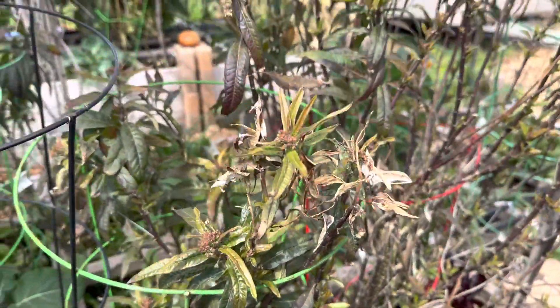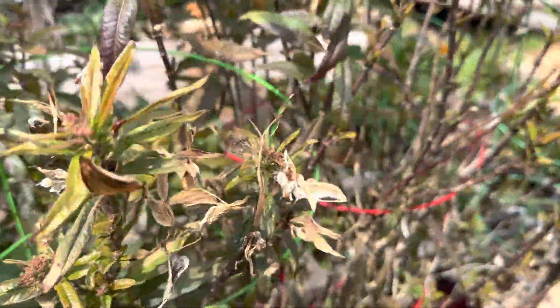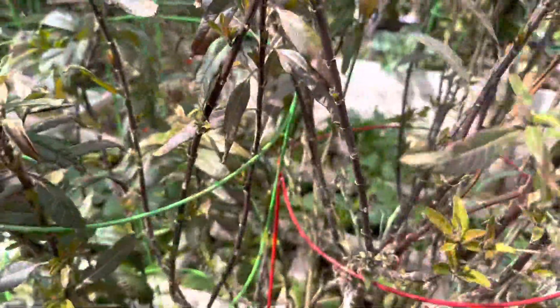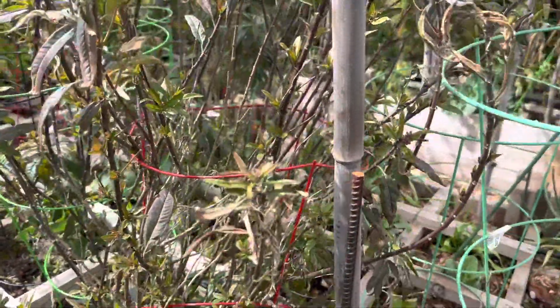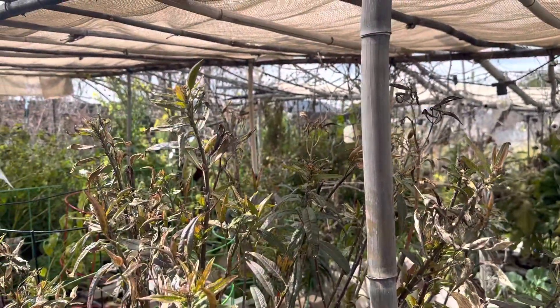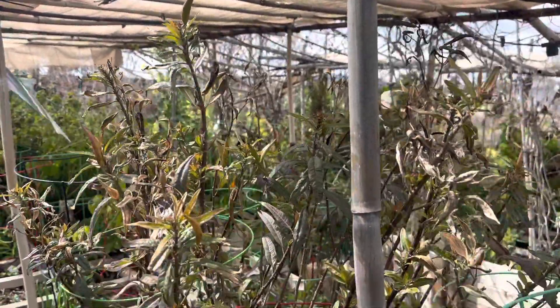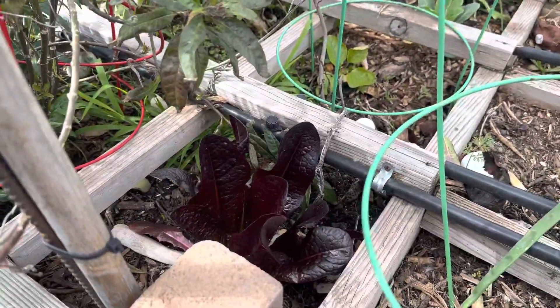One of the things we had in here were some butterfly bushes, or milkweed. This isn't local milkweed for California — people say you need to cut it back every year. We let it go to seed and we're going to be cutting it back shortly, but we wanted to save the seeds first.